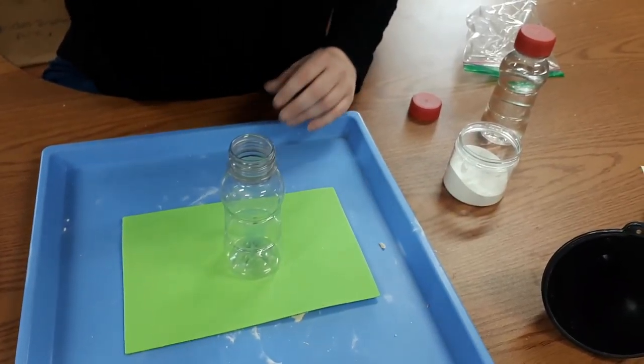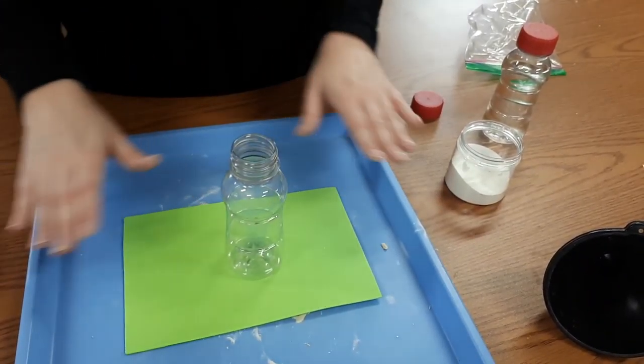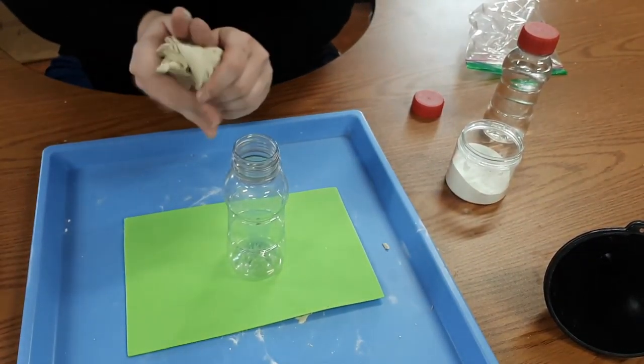I'm going to tilt my camera down so you can see my hands. So just like you can see, I've got my little piece of foam. I'm working on a craft tray because this is a messy project, and now I'm just going to start with my clay.